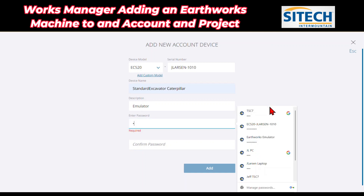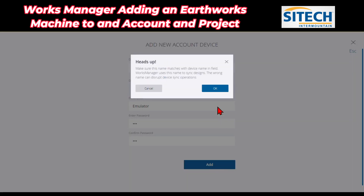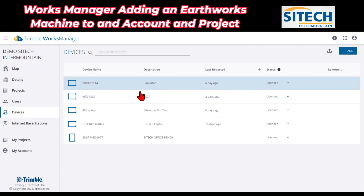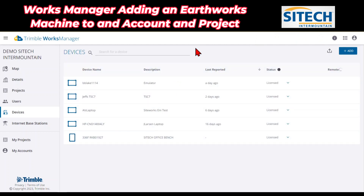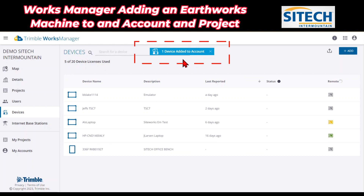I'm going to put ABC and then confirm that with ABC. They both match, so I'm going to go ahead and add that device. We're good to go on that. Now it's going to go ahead and add it. Sometimes this takes just a second and you'll get a blue icon at the top that says the device has been added. And right here — one device added to the account.